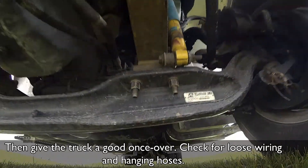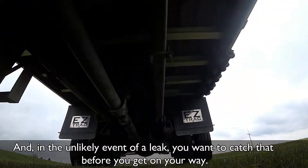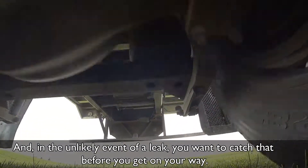Then, give the truck a good once-over. Check for loose wiring and hanging hoses. And, in the unlikely event of a leak, you want to catch that before you get on your way.